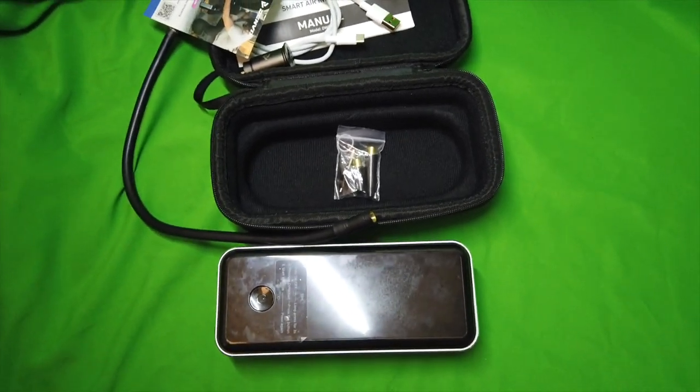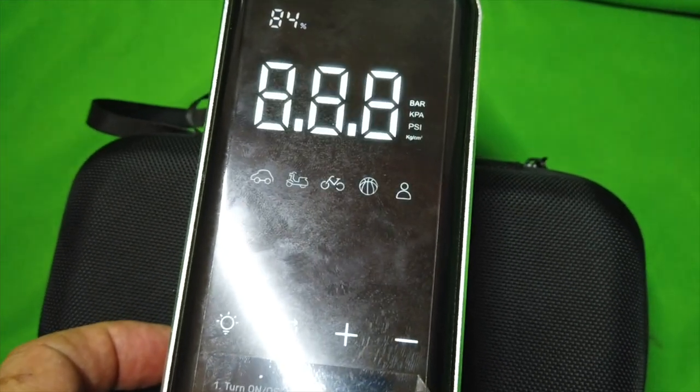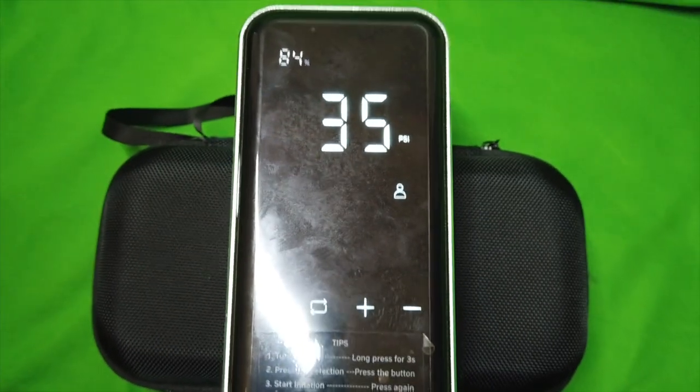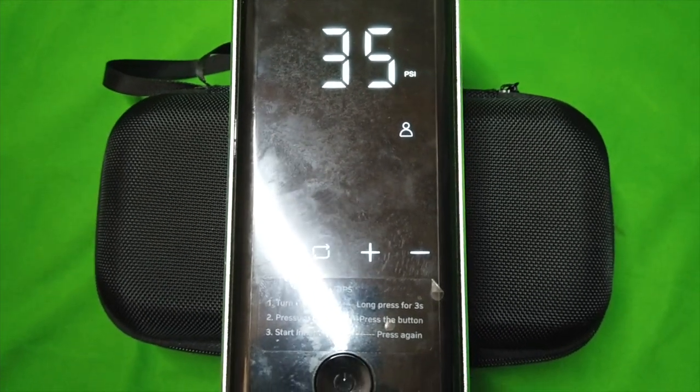I'm going to demo how you can use this, because I'm going to fill up my car tire in just a minute. You can program it — hold the button down and it comes alive. You can see the charge level at 84%, because I used it today to fill my four tires. Hold it for a few more seconds and the rest of the panel comes up. There are all kinds of buttons, and you can preset it for, let's say, 35 pounds, and it'll fill your tires up until it hits 35 pounds.